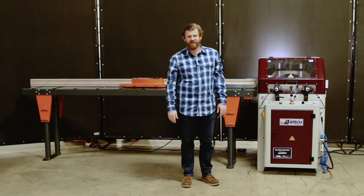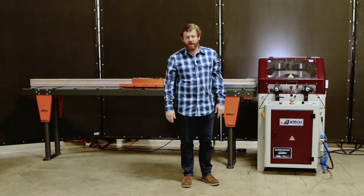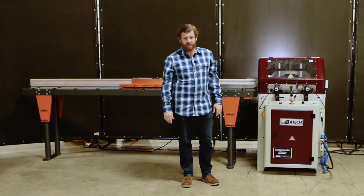Hey everybody, I'm James Scarlett and today we're going to be talking about our aluminum up-cutting chop saw.